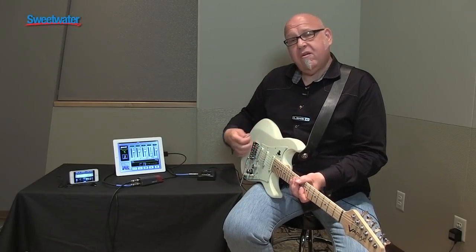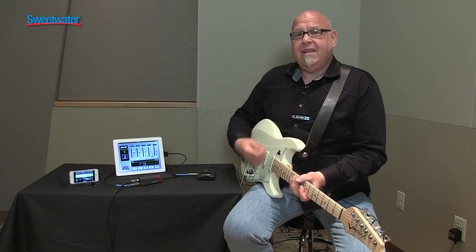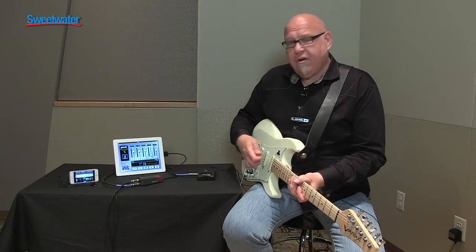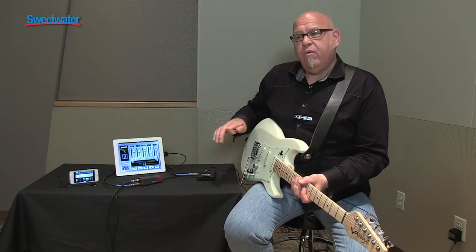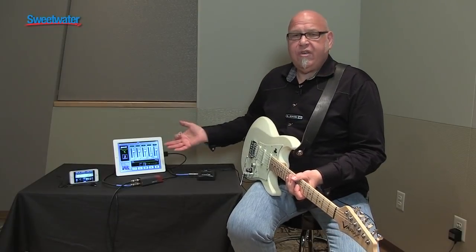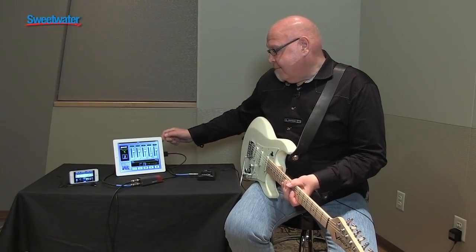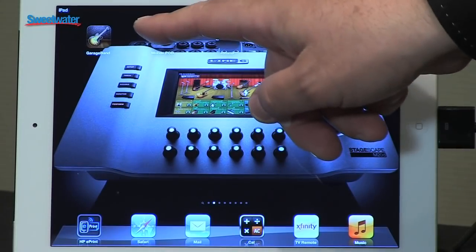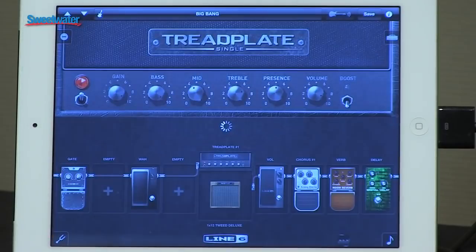So if you're playing a nice clean part, you'll hear a Mobile Pod tone that's nice and clean. And when it changes over to a distorted part, it'll change to a distorted tone. The solo part will add some delay — whatever is the appropriate tone from the original song, you'll get out of Mobile Pod. And again, it works with Core Audio, so it works with GarageBand, Mobile Pod, Jam It, or any Core Audio app.